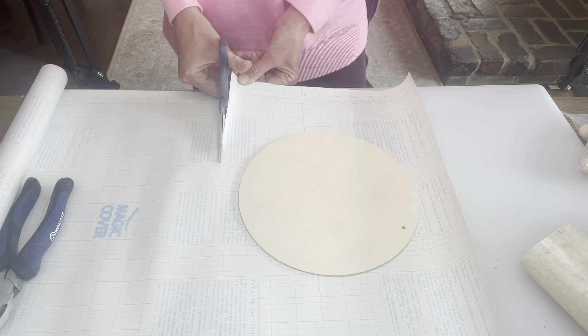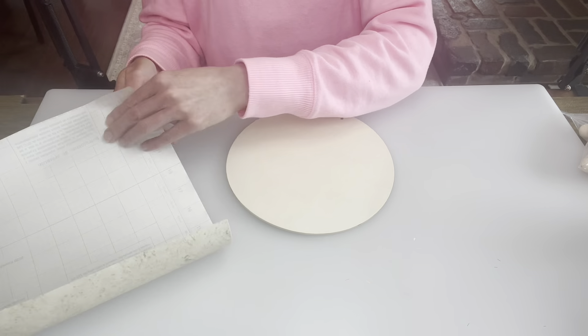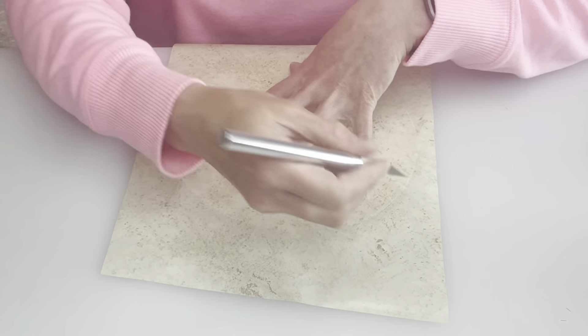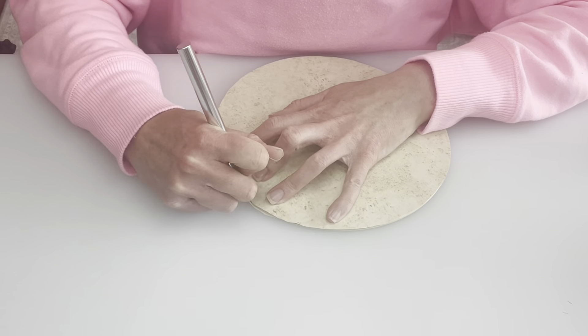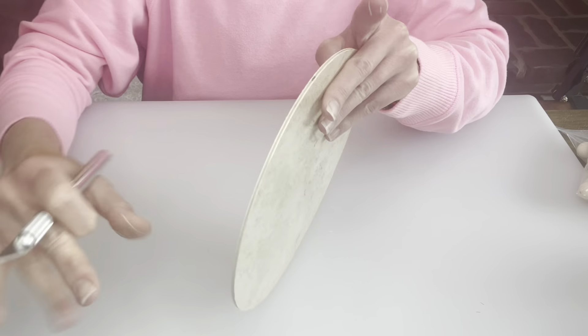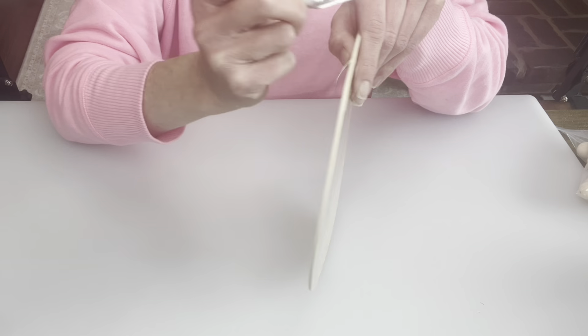I'm taking the twine off and then getting out the contact paper. I cut around the sign, take the backing off, stick it on there, and use my X-Acto knife to go around the best I can. Once I get the majority of it cut, I go back in and even it out a little bit. The best process for me was to hold it up on its side and take the knife along as I go.